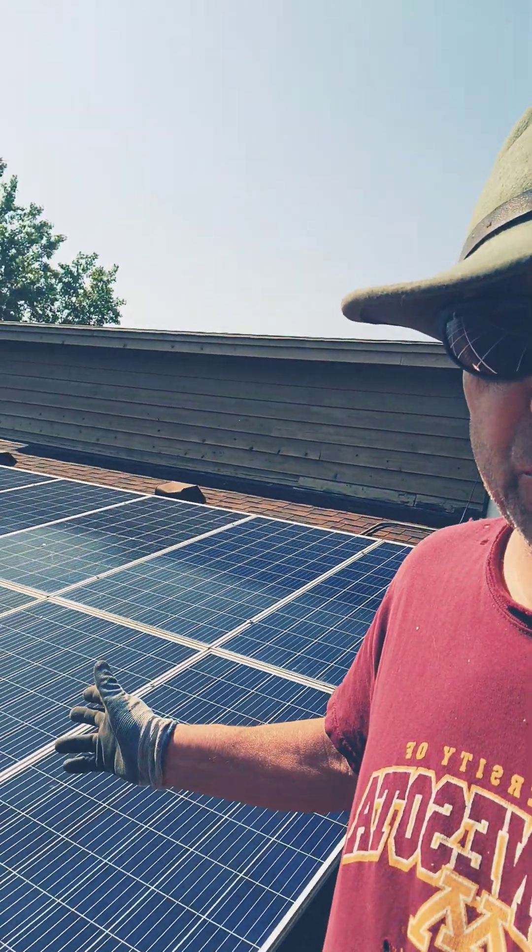Hey folks, Turbine Guy in Eagan, Minnesota, where we got an issue with the solar system.